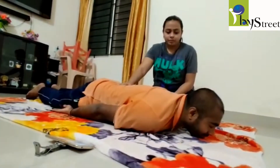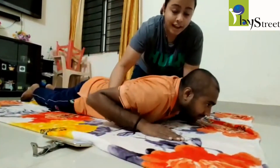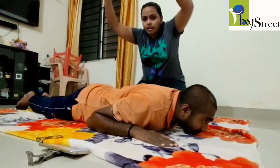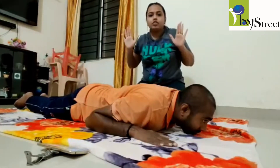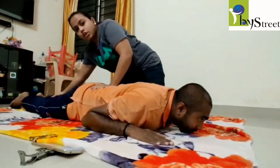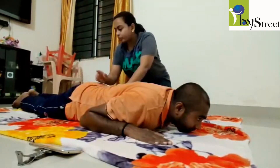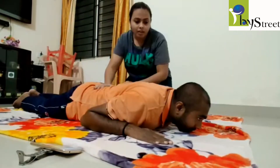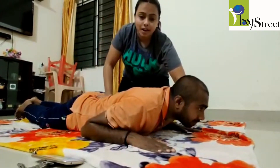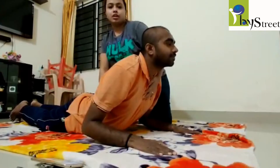Our third exercise is for core strengthening. We keep the palms of the child next to the shoulders — not in front and not at the back, at shoulder level. This is the first marker. Second, we keep the feet closer to each other; they will not be wide open, will not cross, but close by. We initiate the movement by keeping one hand on the chest and the other hand on the back as a stabilizing hand, and ask the child to lift: one, two, three, four, five.